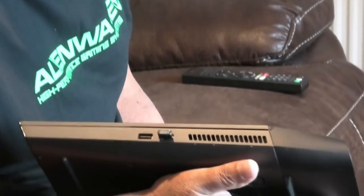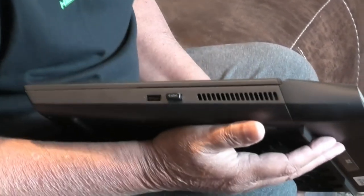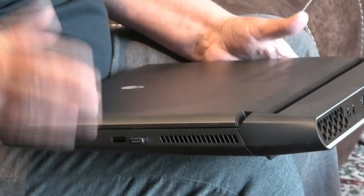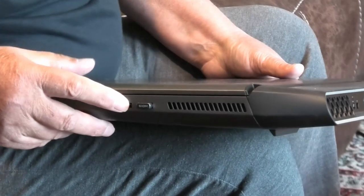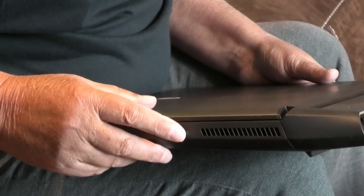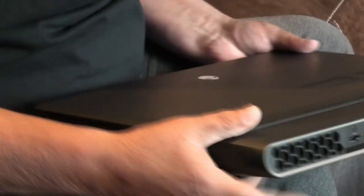As I mentioned in video one, we'll go through the ports. Starting from the right-hand side as we look at the laptop, you have two USB 3.1 Gen ports for printers, etc. Two of those.